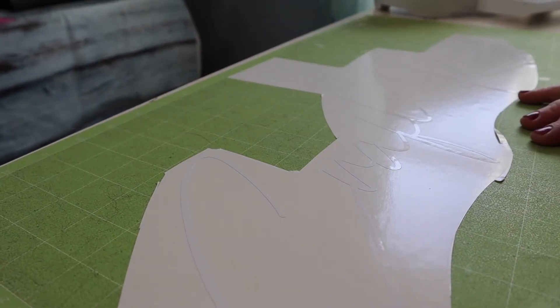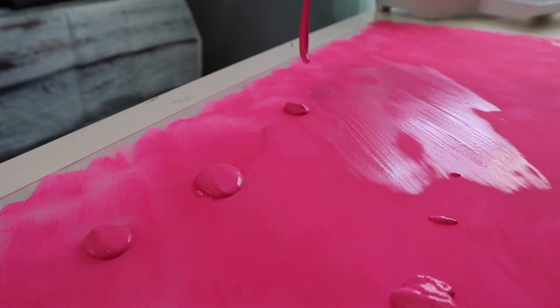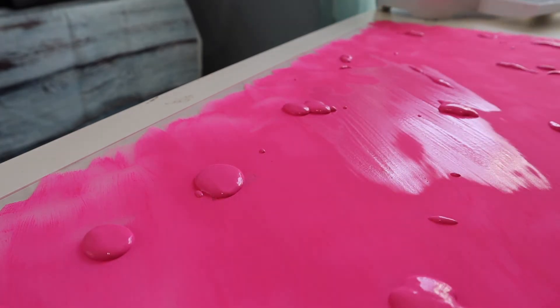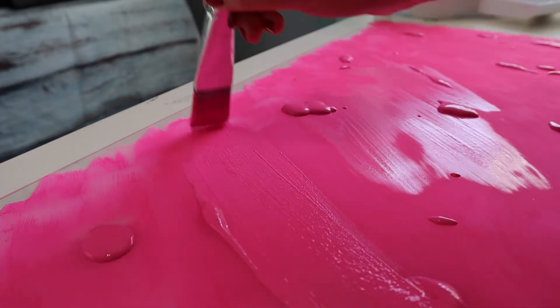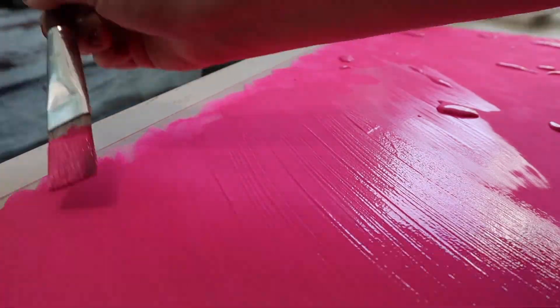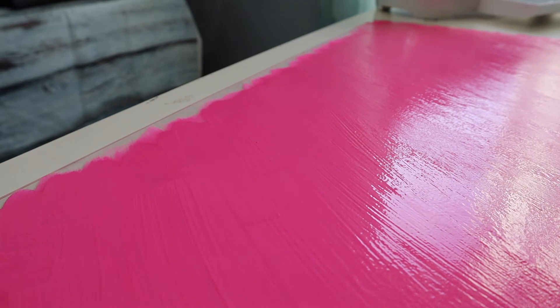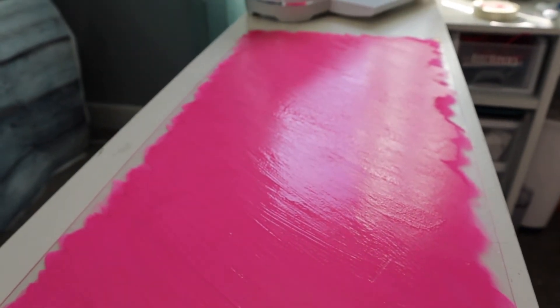Now that the vinyl is done, let's go check on our sign and see if we can put that second coat on. It's still a little wet in the middle where the paint was thicker, but the rest of the sign looks pretty dry. So I'm going to go ahead and start adding my second coat — same thing, I just drop some paint on and paint over the areas I already did, making sure I get it as evenly and as thick as possible so there are no see-through spots on the other side. Hopefully this will be the last coat.